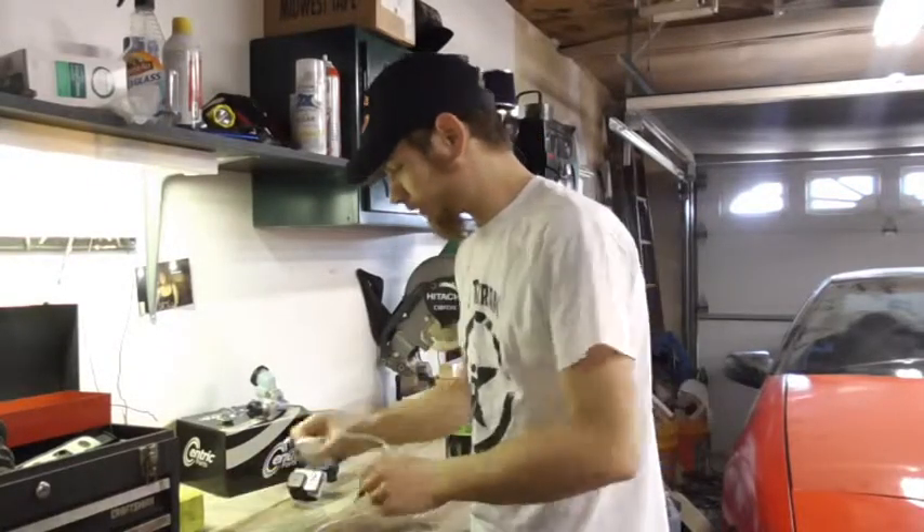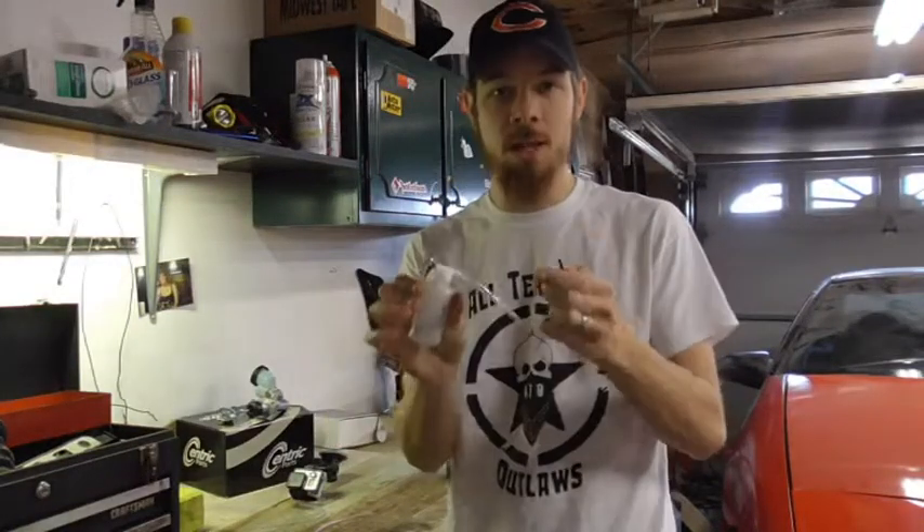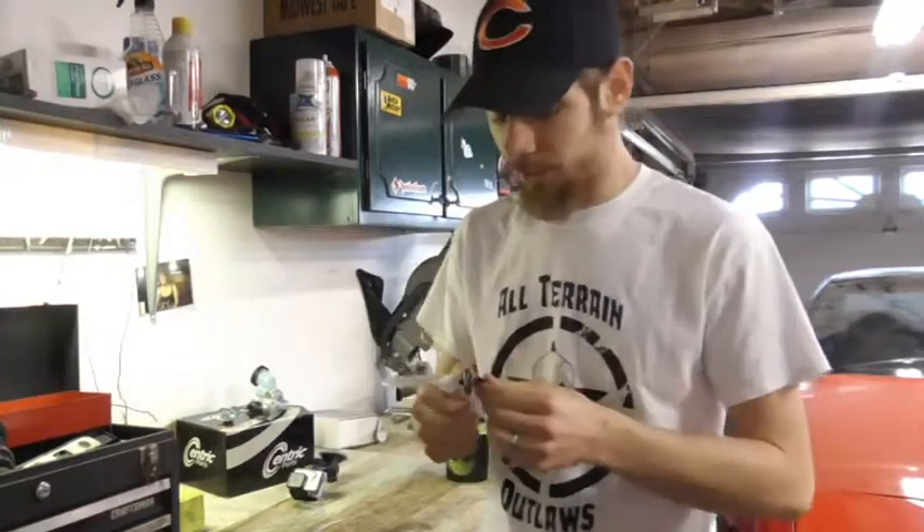Hey guys and welcome. My name's Rob and today I'm doing a little tool review on this one man bleeder kit. Now if you didn't see my video of me installing the brakes on my Eclipse over here, go check that out — it was a good video, I had a lot of fun, but this is what I used to do it.